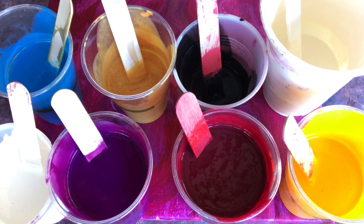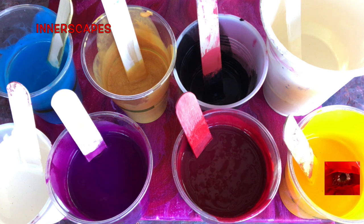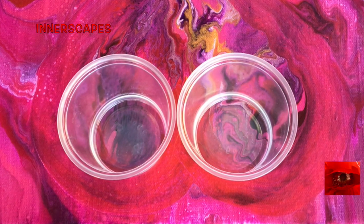Today I am continuing with the Golden Heavy Body Acrylics mixed with Vallejo Pouring Medium, but I have added some extra Floetrol which diluted the pigment, so then I went back in and added some Fluid Golden Body Pigments. I am painting over this painting, which is an old Valentine that I never posted, and there is one drop of silicone in the bottom of each cup.